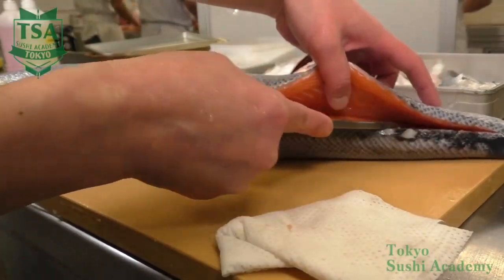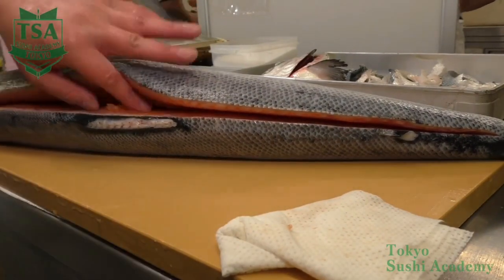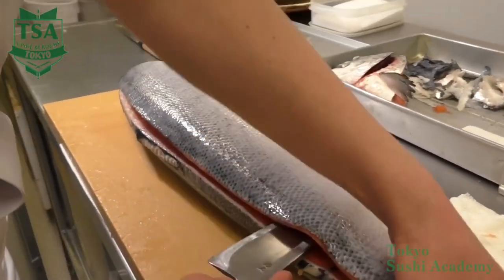Make sure not to lift the flesh too much at this time. If you do so, you may break it apart. Insert the knife where the spinal cord is attached and slide the knife on the spinal cord until the head side.